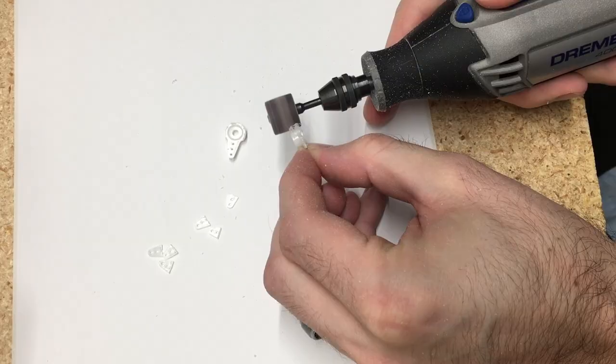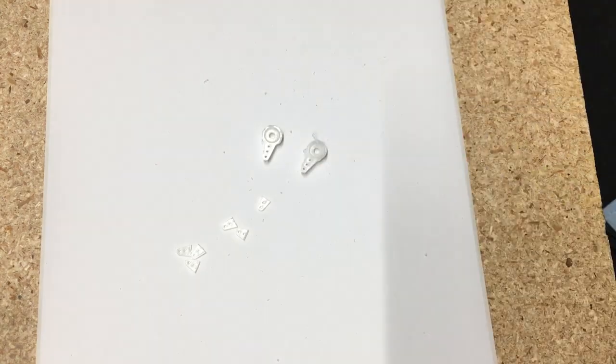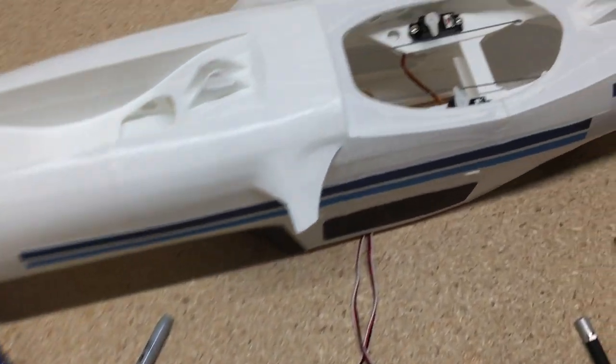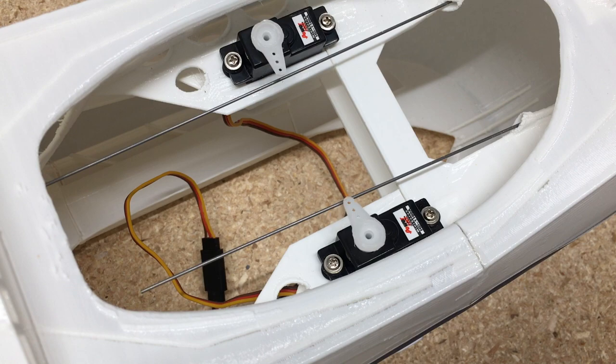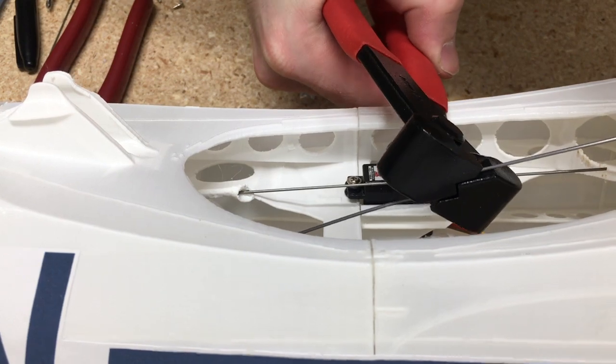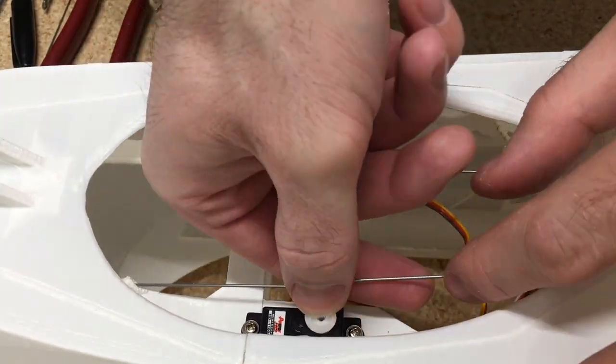For the servo arms, I'm just going to cut off three of the pieces and then clean it up with a Dremel tool, and then add them on to the rudder and elevator servos. Then I hook the electronics up and make sure the servos are centered, and then I mark it with a Sharpie and use my Z-Bend pliers.